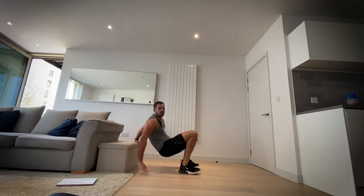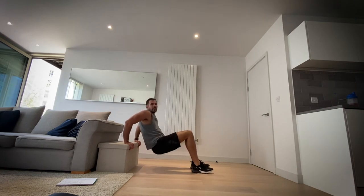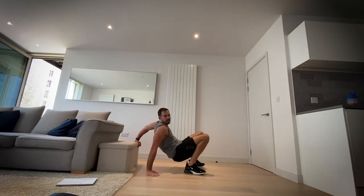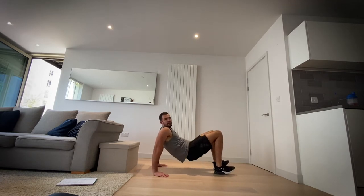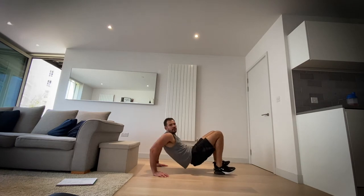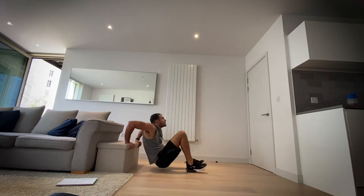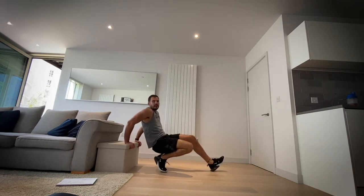Okay, now get that chair, get that box, whatever you're using — if you don't have anything just do it on the floor. We're going to go tricep dips. If you haven't got anything we can just go on the floor and just dip like so, just try and get that triceps working. Keep going — five more seconds, three, two, one and rest.